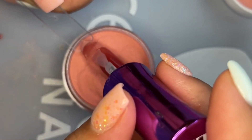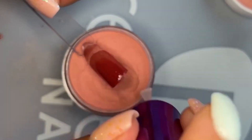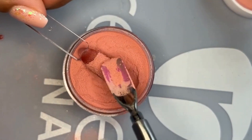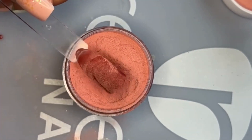For the third layer of dip powder, go ahead and apply probase to the bottom two thirds of the nail, then pour or dip your powder over. I usually stop at four layers of dip powder, so this next layer will be my final layer.